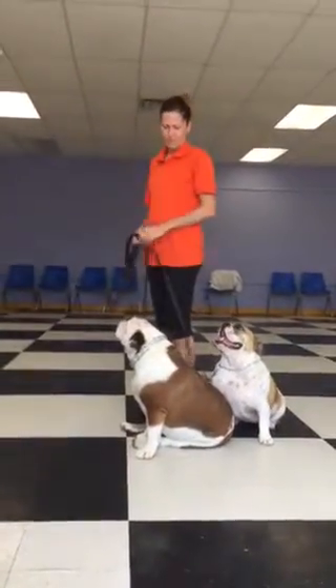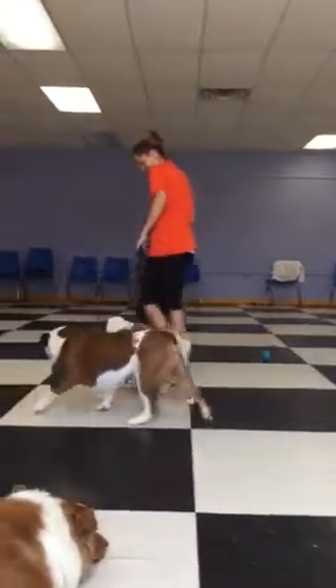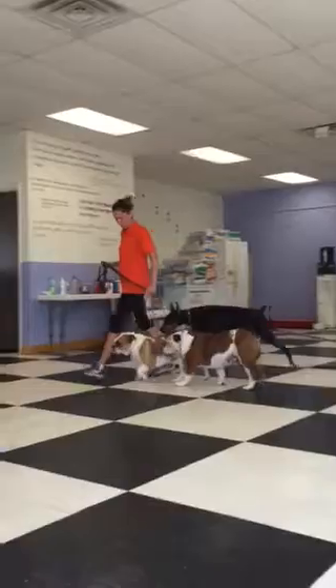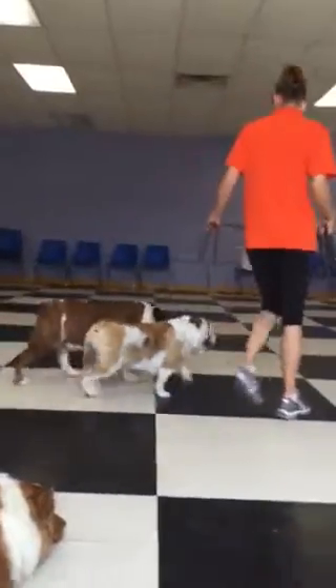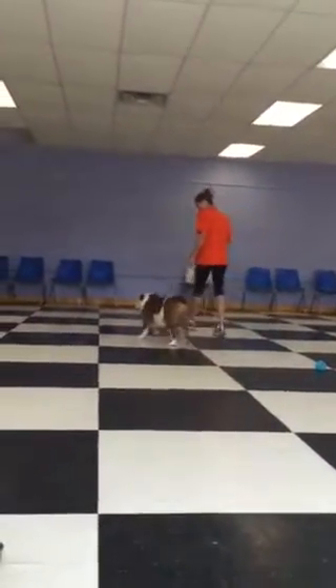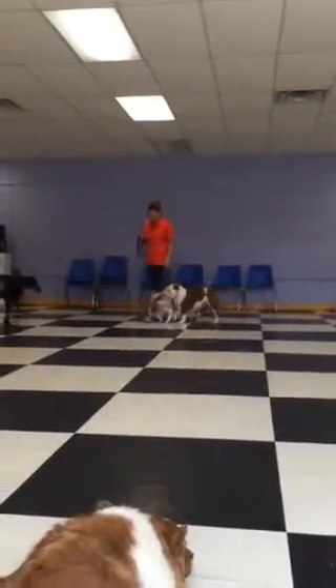The walking command that we say is 'let's go' — Bentley, McKenzie, let's go. We don't use a heel command. We want it to be a casual walk that's fun for you and the dogs. They should both stay on your left side. You want the leash very loose. As you'll see, the leash is hanging below their neck. The snap hook on the leash that attaches to their collar is below their neck.